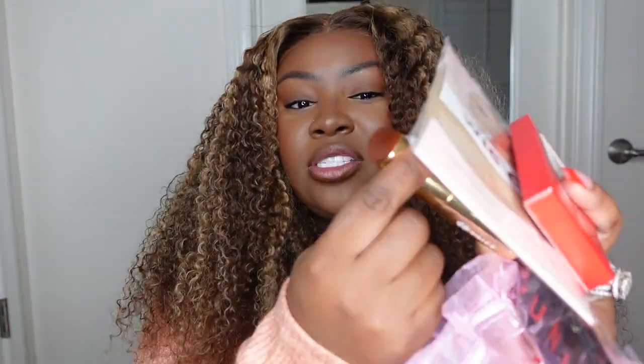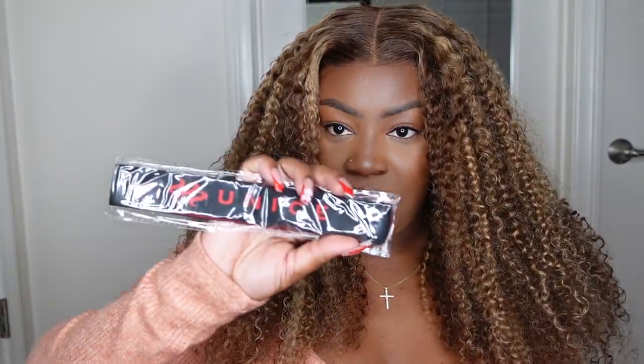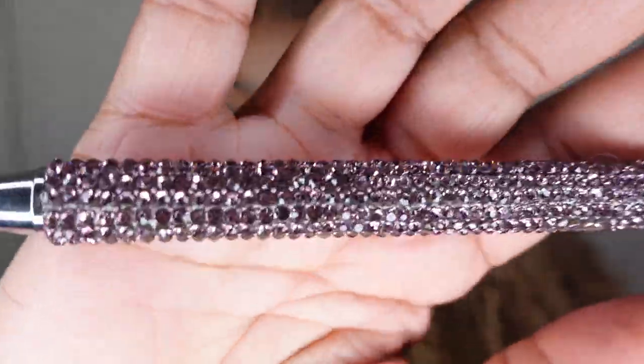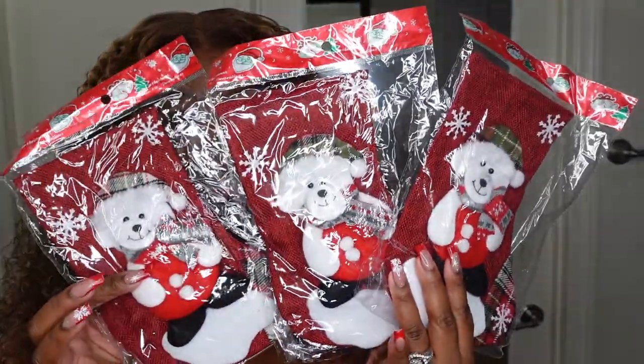Inside there are beautiful press-on nails with butterflies and pandas — my daughter Dakota is going to love those. There's another pack of wig caps, a pair of beautiful lashes, a little kabuki brush perfect to pop in your purse with your setting powder, and a wig band with Eunice on it. There's also another wig band, and a black velvet packaging with a beautiful crystal pen that says Eunice on the handle. Last but not least, they included three little stockings — I think this is special for my kids and they're going to love it.